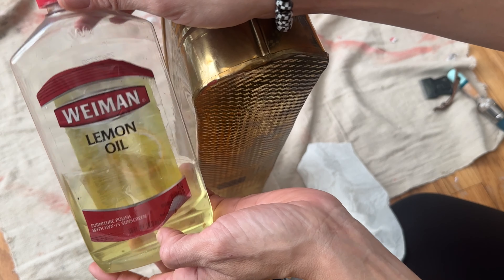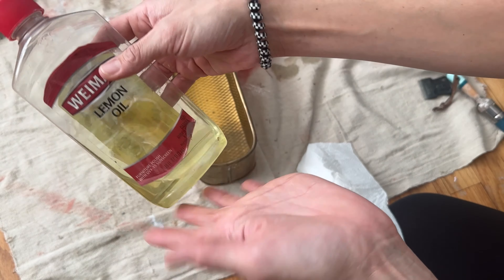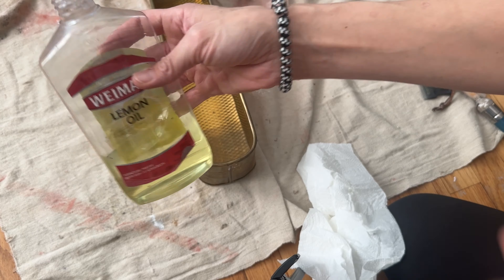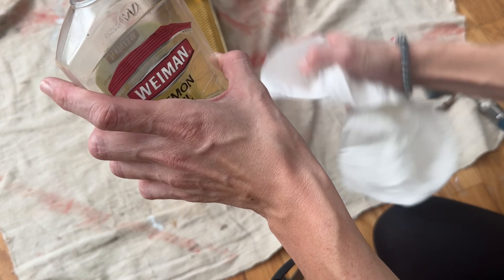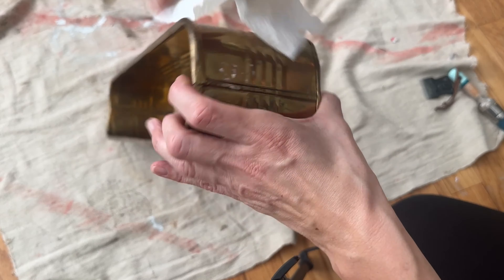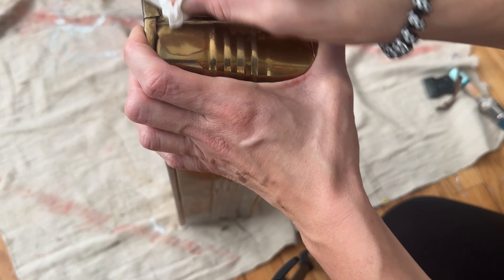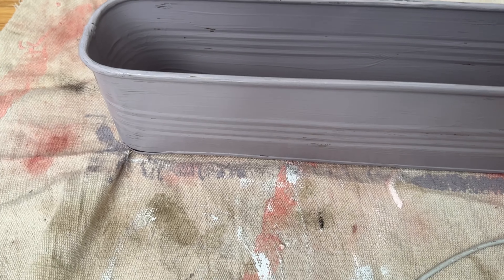I like this Wyman's lemon oil — I have it linked in my Amazon shop. I've literally had this bottle for about three years, the whole time I've been doing this. All you need is just a little bit and it's going to take all of that icky sticker residue off very easily.